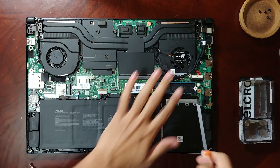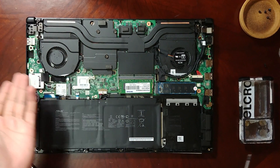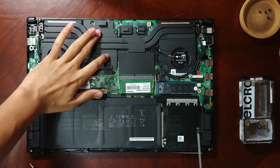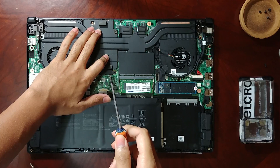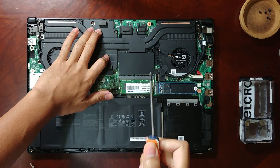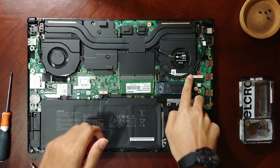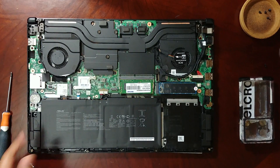Now that I'm done tightening all the screws, all there is left is to reconnect this back — and that's pretty much it. Just double-check all the screws are tight enough. How do you know when it's tight enough? Basically, it's the point where you don't have to force it — know when it stops; you've got to do it by feel. Make sure everything is connected. Be very, very careful with both of those connectors.